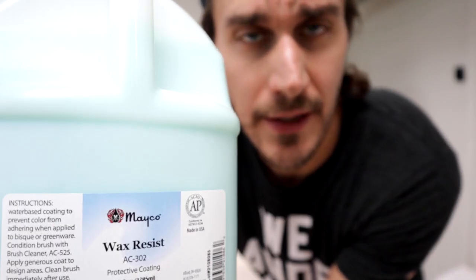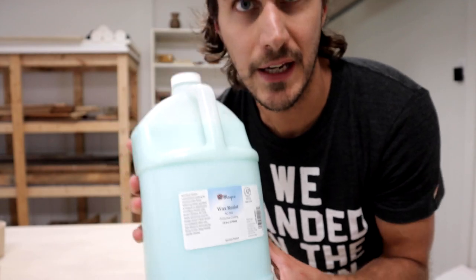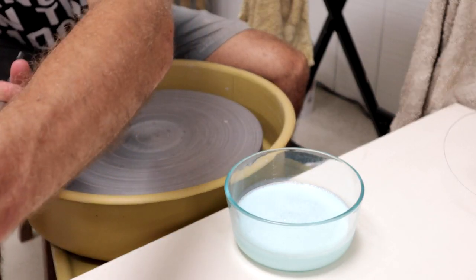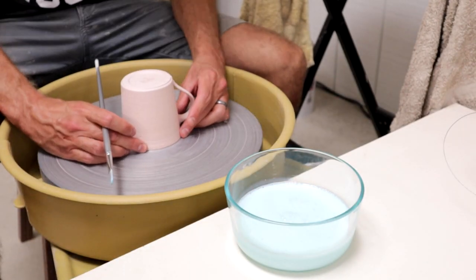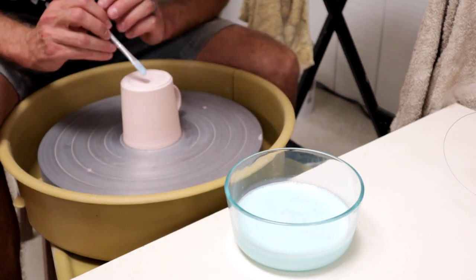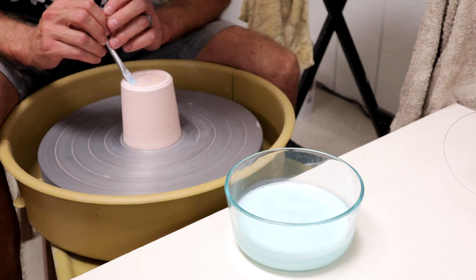So what is this wax resist? It's just liquid wax manufactured for this exact ceramic application. The process is really straightforward: I get a mug, turn it upside down on the wheel, make sure it's relatively centered, get wax on my brush, start spinning the wheel, and load it up.